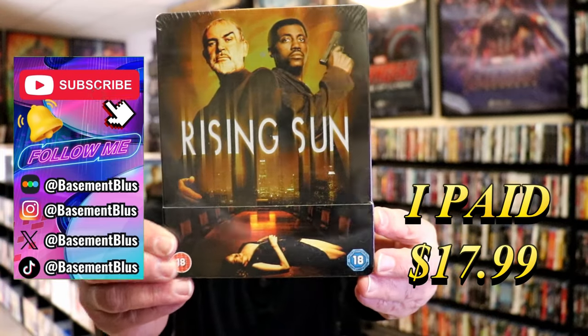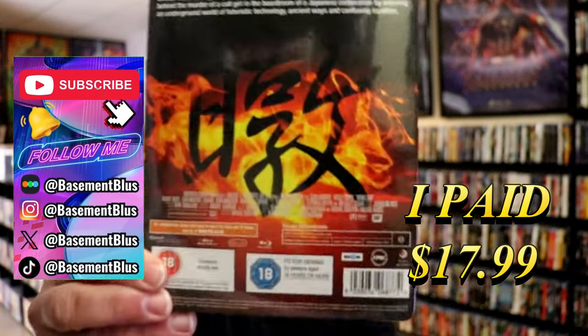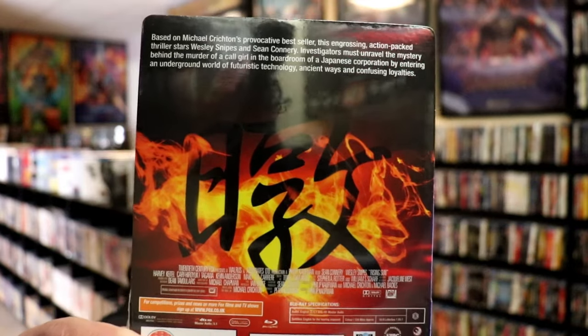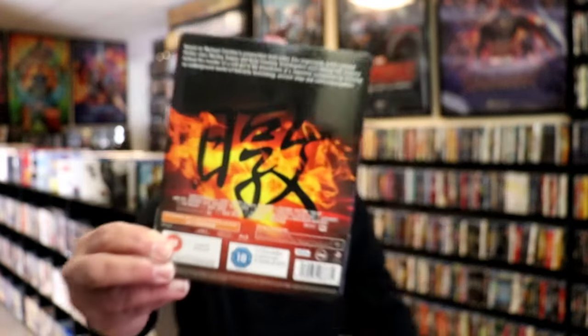Here's the front and here's the back. If you'd like to read up on it you can go ahead and pause and do so. I'm going to go ahead and remove this from the wrapper so we can take a close look at this Steelbook.